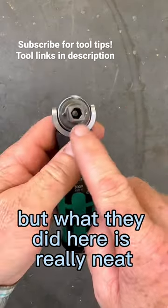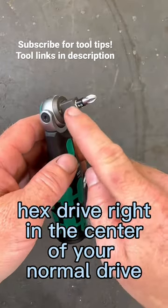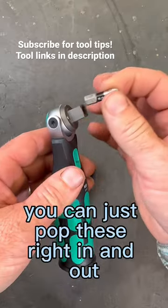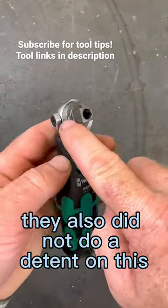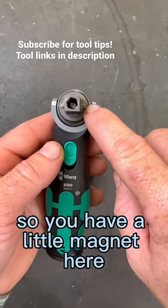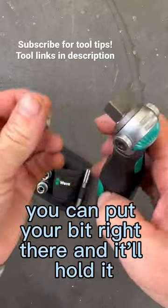What they did here is really neat. You have this hex drive right in the center of your normal drive, and you can just pop these right in and out — it has a magnet inside. They also did not do a detent on this, so you have a little magnet here and a little magnet here. And you can see they're actually magnetic, so you can put your bit right there and it'll hold it.